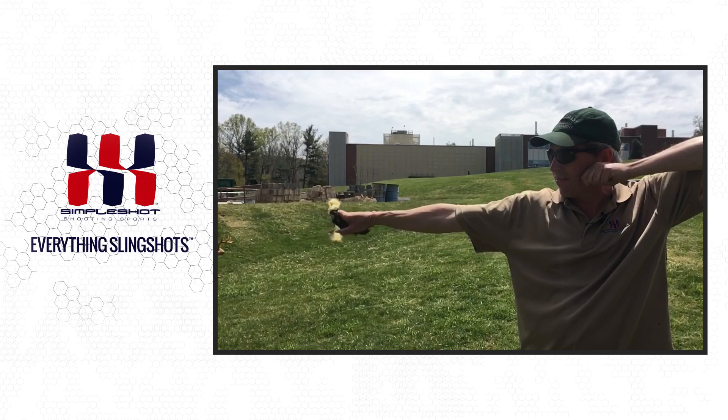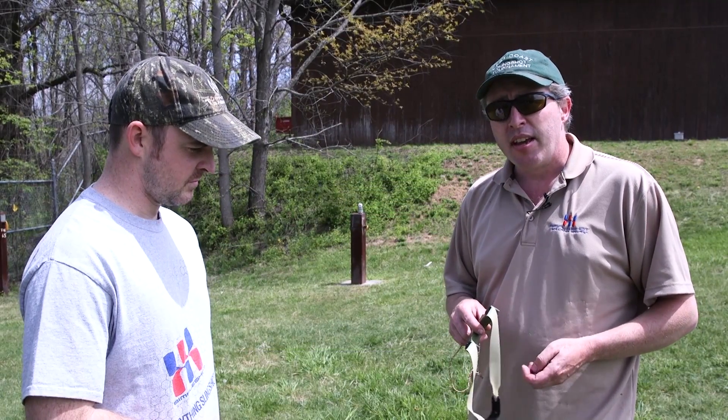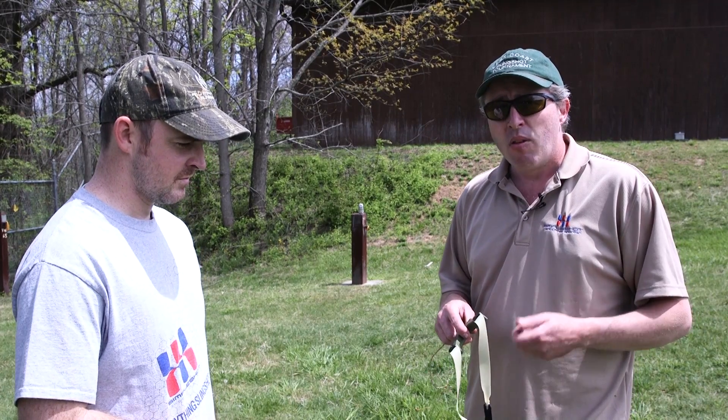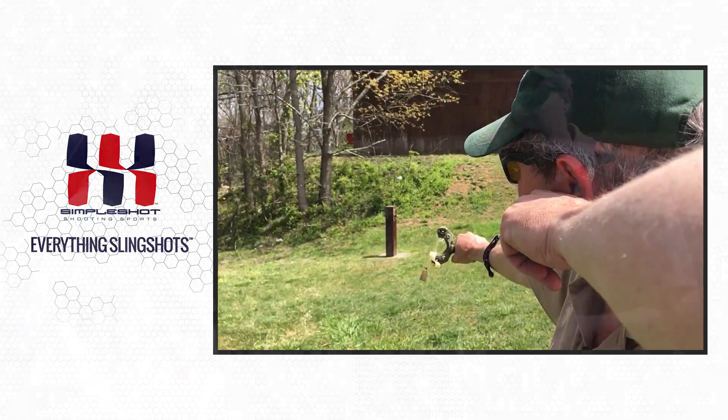Watching yourself on video is a great way to learn about your technique and refine it. One of the best things you can do for your shooting is go shoot with people who are better than you. Watching people who are really good at shooting has an osmotic effect and rubs off.